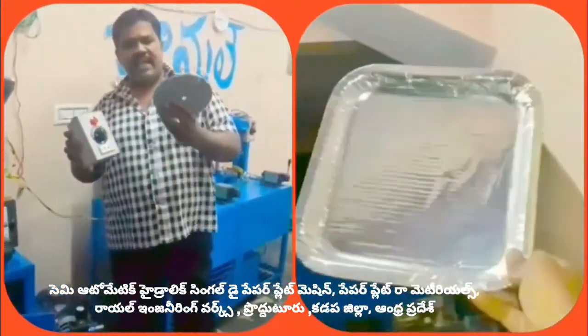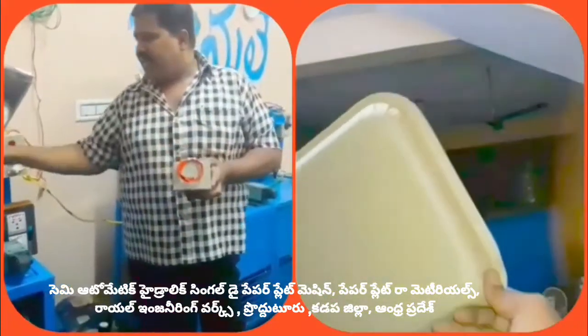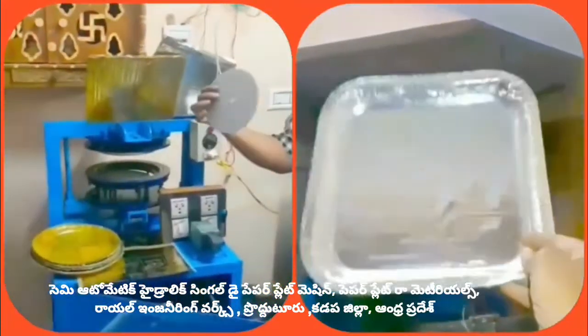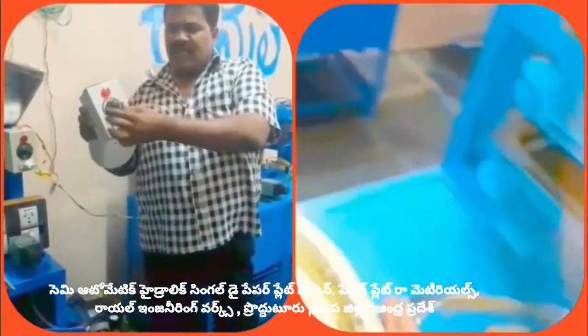We have a filament element. We have a heating tank. As we have a heating tank, we will be able to see it in operation.